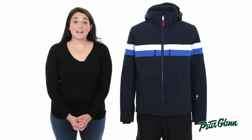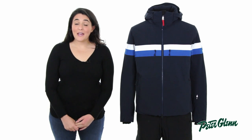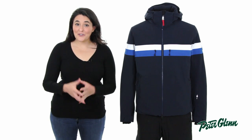Hi, I'm Melissa from PeterGlenn.com and this is the Bogner Fire and Ice Arlo Jacket for Men. This is a great, really fashionable jacket for the season with a lot of technical features I know you're going to love.